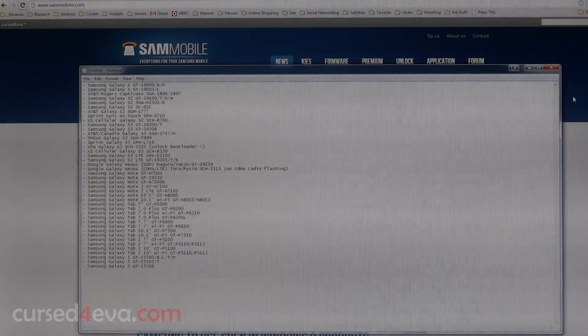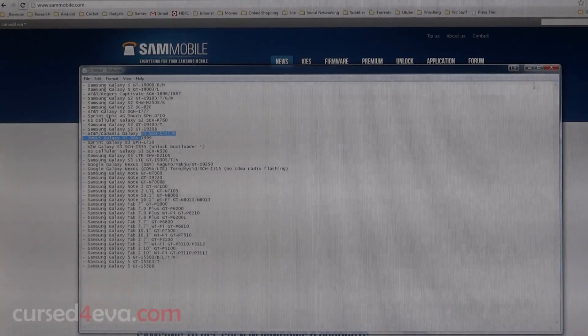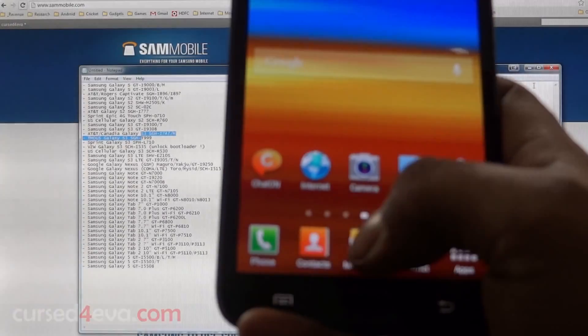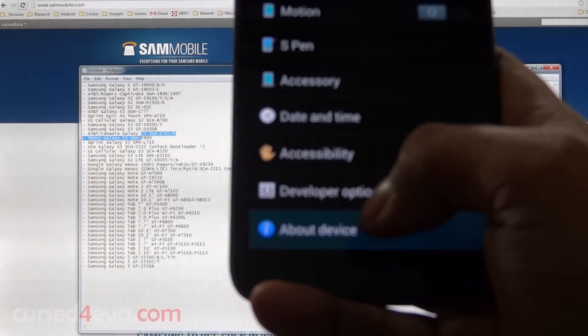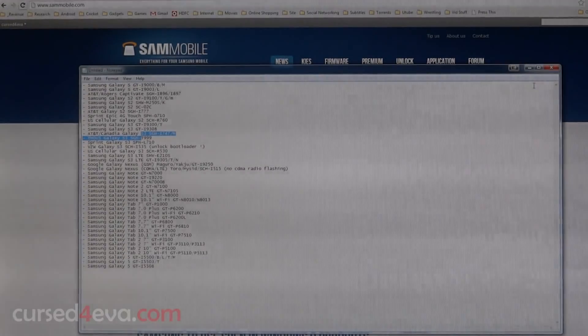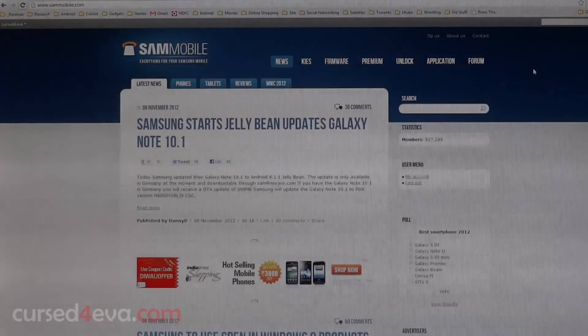This list can be found in the description, so go ahead and check it out and confirm that your phone is on the list. If you're not sure what your model number is, just go into Settings, then About Device, and your model number will show there — whether you're on a tablet or a phone. For this video I'm going to use the Galaxy Note GT-N7000 as an example.